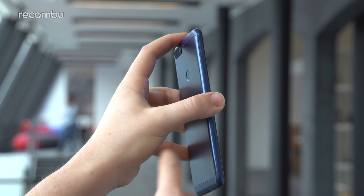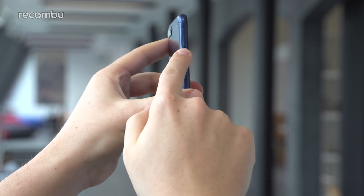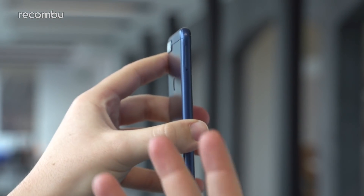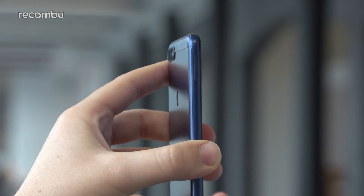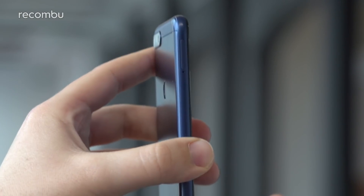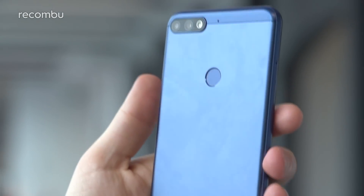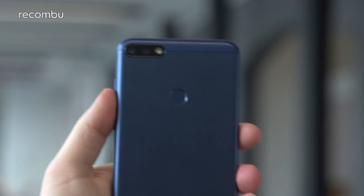Moving around to the side of the phone, we've got a metal back but what feels like a plastic frame and plastic for the antenna as well. The SIM slot on the side is a three-in-one SIM slot, so you can support two SIM cards simultaneously and a microSD card up to 256 gigabytes, which is a really nice inclusion.